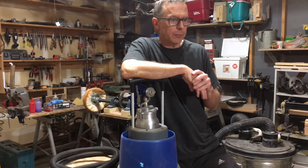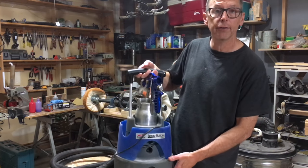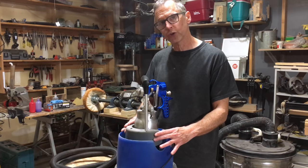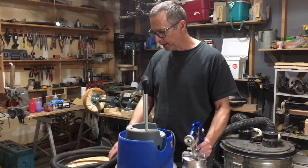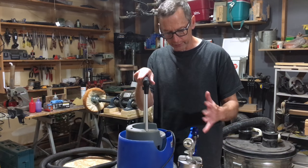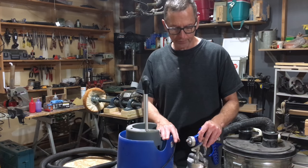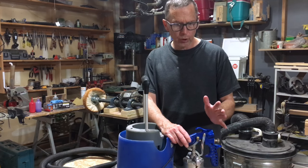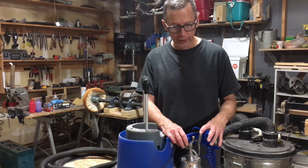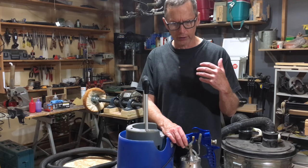After doing some comparison shopping, I wound up getting the Earl X Spray Station 5500 — a complete self-contained unit with a two-stage turbine pump, gun, air hose, and a cleaning kit. It comes with a one and a half millimeter needle and nozzle, and I ended up getting the two millimeter and the one millimeter as well. Truth be told, the only needle I ever use is the one millimeter — it works just fine. The other ones tend to put clear coats on way too thick.